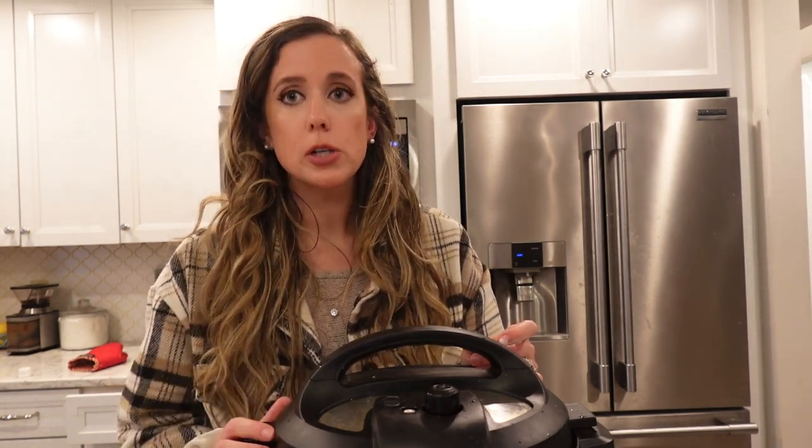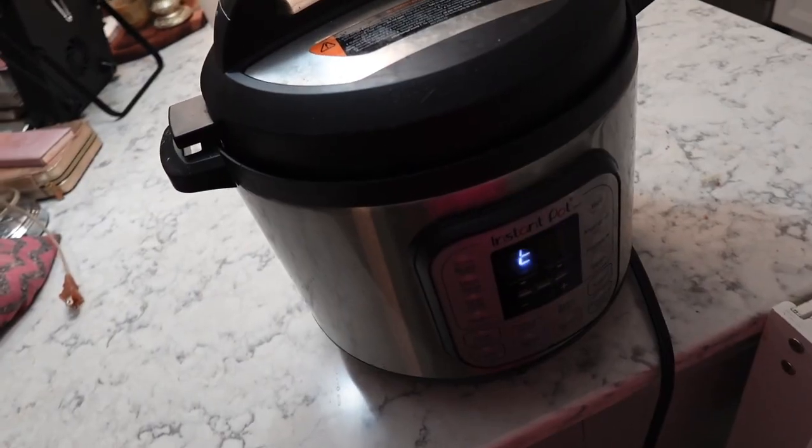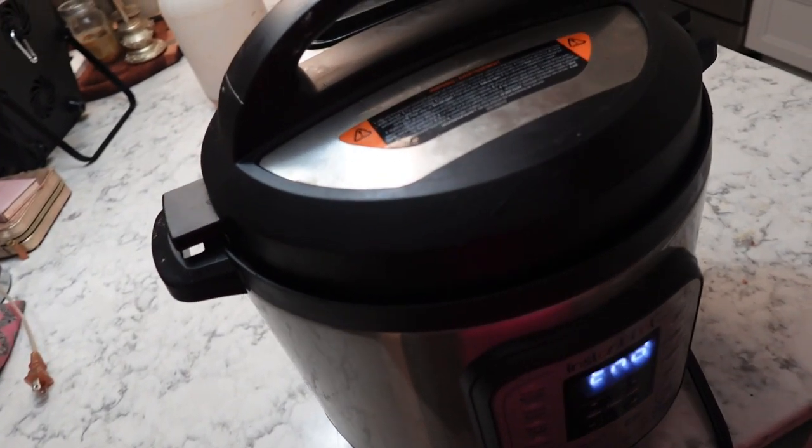If you don't have the yogurt function on your Instant Pot, that's really fine — you can use the sous vide and set it for 24 hours. We're going to wait one full day, and then I'll check back. So it has been 24 hours, so let's take a look.